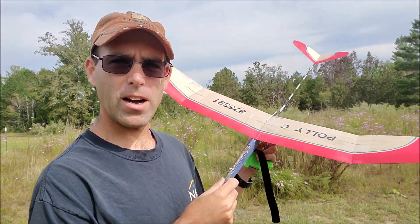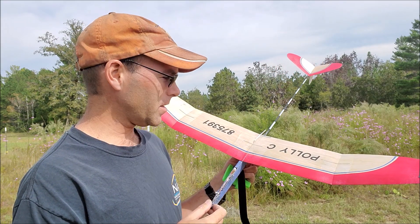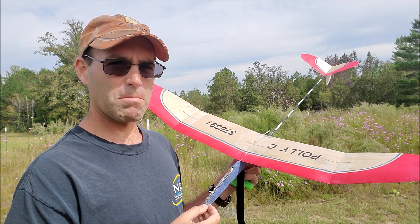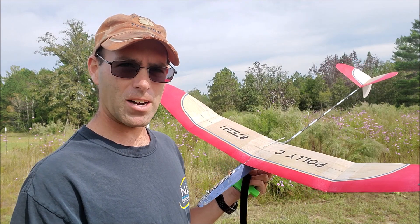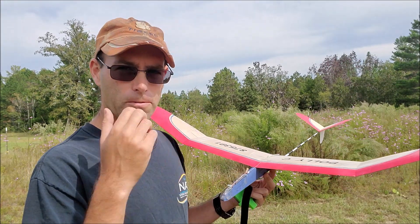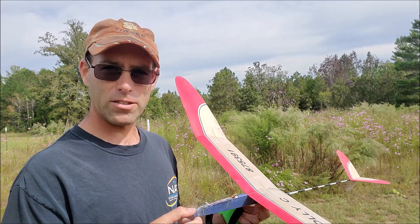Josh Finn here from J&H Aerospace with my Poli-C. You'll notice this one's different from the one that was in the previous video — that one went bye-bye. But regardless, a lot of you have asked about how to set up de-thermalizers for these airplanes and for free flight aircraft in general that use radio de-thermalizers, so I'm going to show you how to do that.